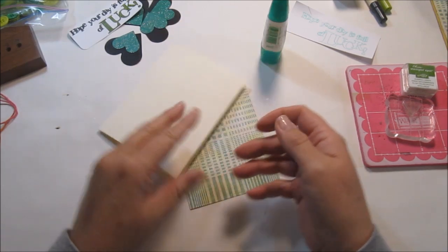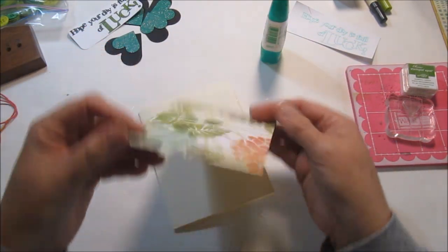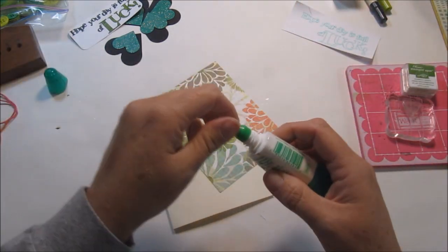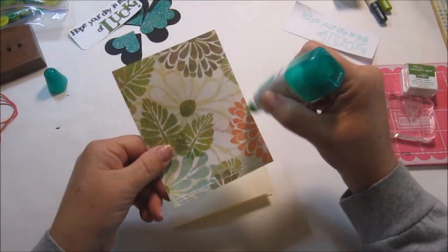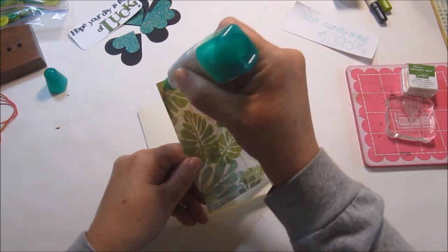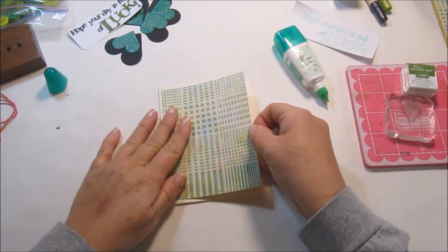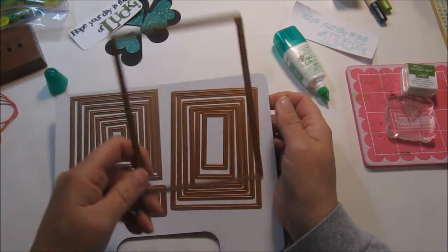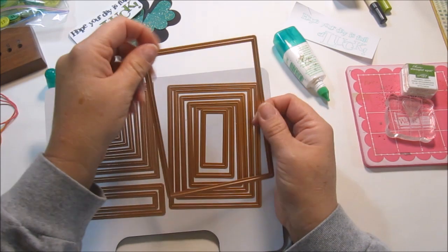This is just a cream-colored cardstock — I bought a whole stack at Staples, it's the A2 size. This piece is from my scraps and I'm not sure what brand it is, but it's real pretty. I like the flowers on the other side but we're going to use the plaid. I'm just putting glue on the very edge so it stays down on the card base. The die I used is a Spellbinders and it measures inside at three and three-quarters by five.